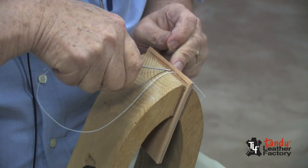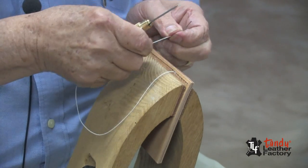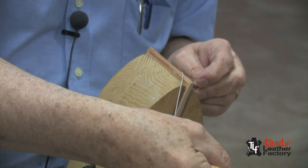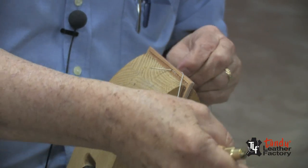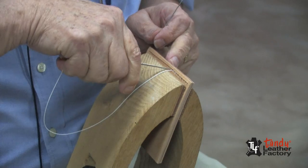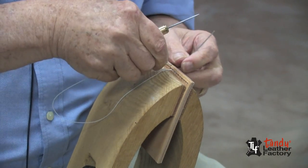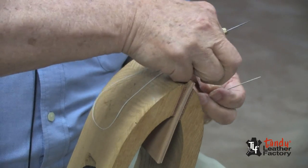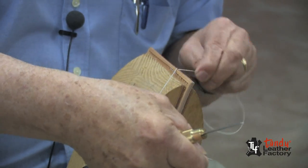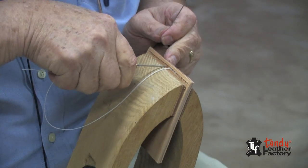We'll do the same thing — come through the next hole and make the next hole. We're doing it this way because it will make it easier to do our stitching because the hole will stay open for a short time. But if we punch all the holes at one time and then come back, the holes may close up. So this way is much easier, and with a little bit of practice you'll find that it's much faster.